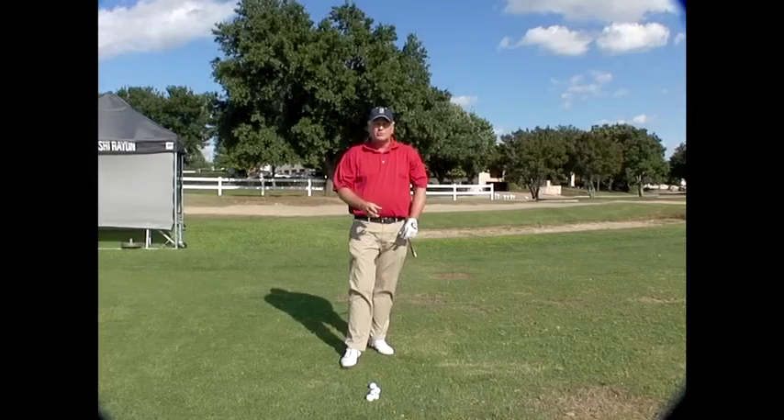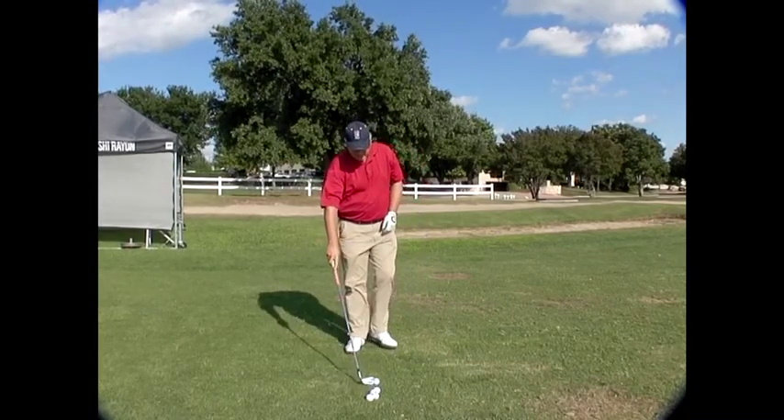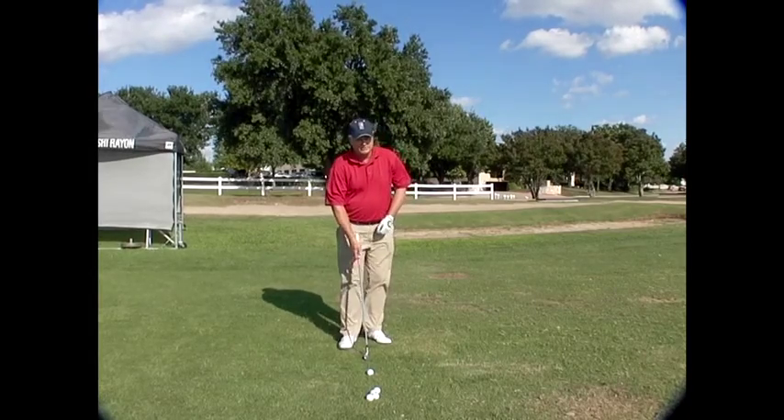If I do that, what I generally get is pretty good impact. L to L — it's my favorite. For anybody that's really struggling with impact and wants more speed, this is a great drill.